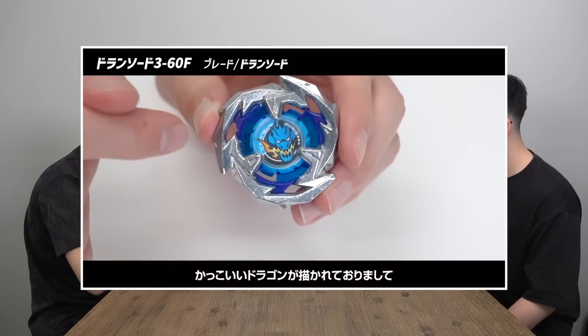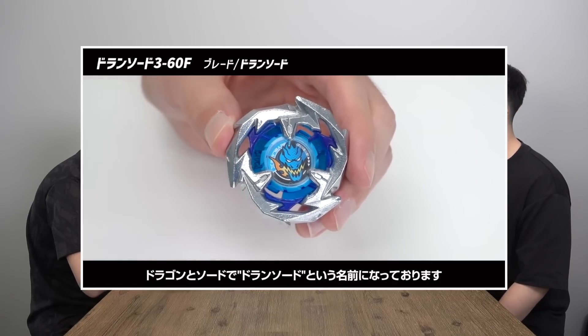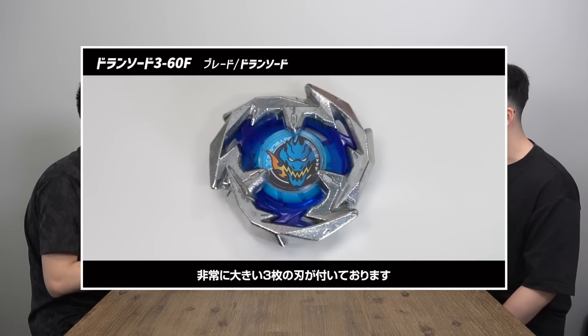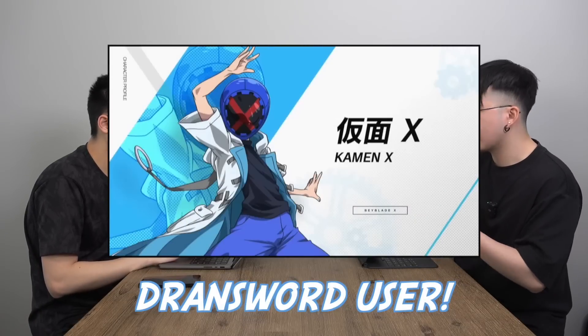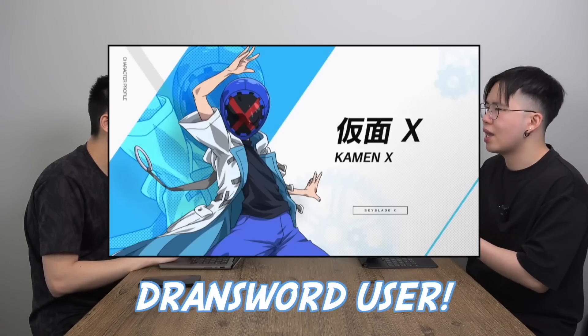It's nice to see them use that system, and these Beys have metal as the contact points — we're back to metal. Drawn Sword is probably the Bey we see the most in all the marketing, all the videos and advertising. Main characters from what we've seen are probably going to be using Hells Scythe. Hells Scythe is the balance type. Maybe they're a team — there's a focus on tag team battles this season. So Drawn Sword is going to be like the main attack type, basically the Valkyrie of this generation.